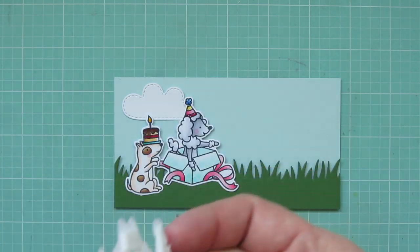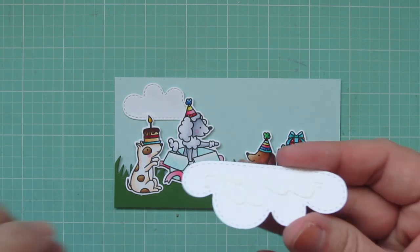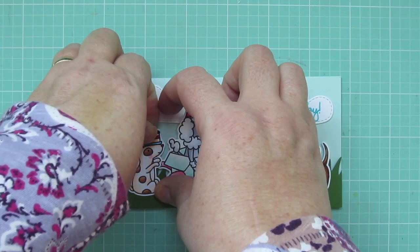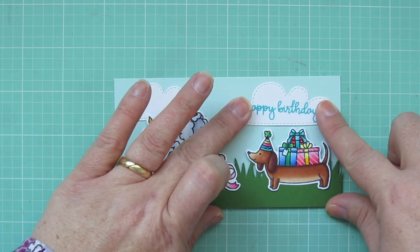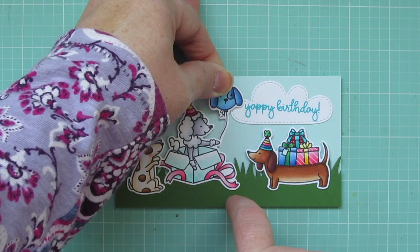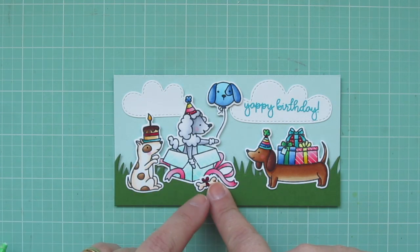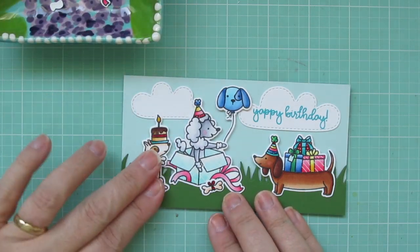I started with my Poodle image and adhered that toward the center, a little more toward the left. Then I added the little dog with the birthday cake on her left, and the Doxy goes over on the right-hand side. I'm adjusting the clouds so they're not perfectly level — I wanted them at just a little different levels in the sky, not so matchy-matchy. Then I grabbed the balloon image and added it so it looks like it's being held in the Poodle's paw, and also added the little dog bone gift wrapped with a pretty red bow, overlapping the bottom edge of the box the Poodle is inside.